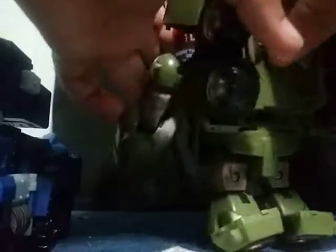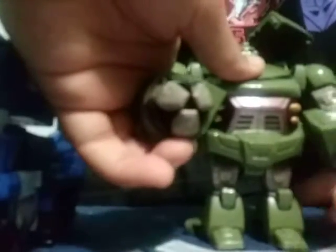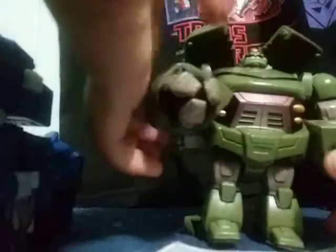Bring the legs down, and there's a mechanism where you take this piece and his whole head will rotate up. Bring this whole assembly to his back, take these pieces, and here we have Bulkhead in robot mode.